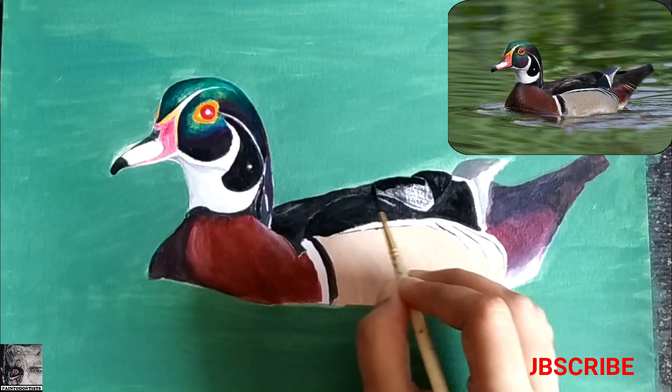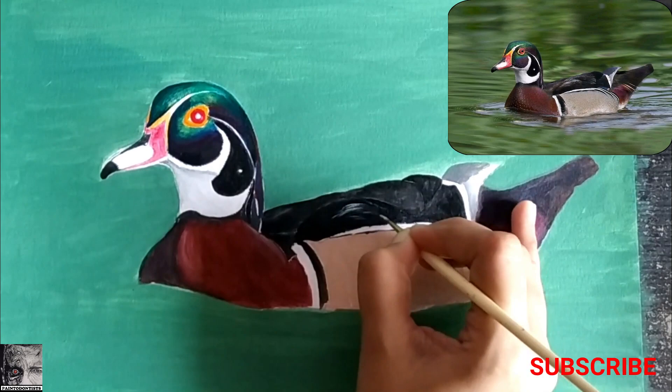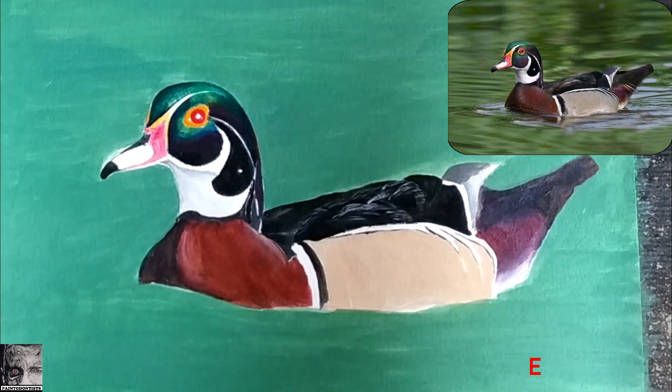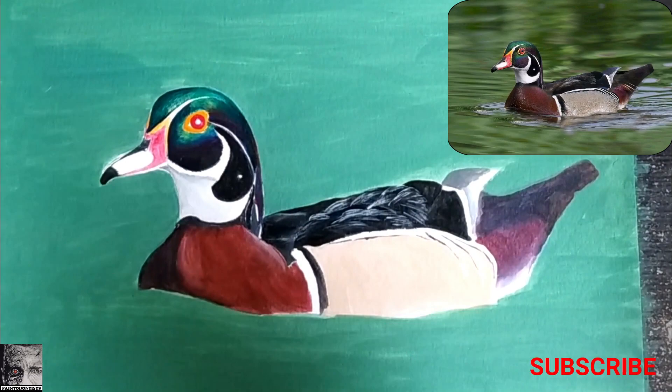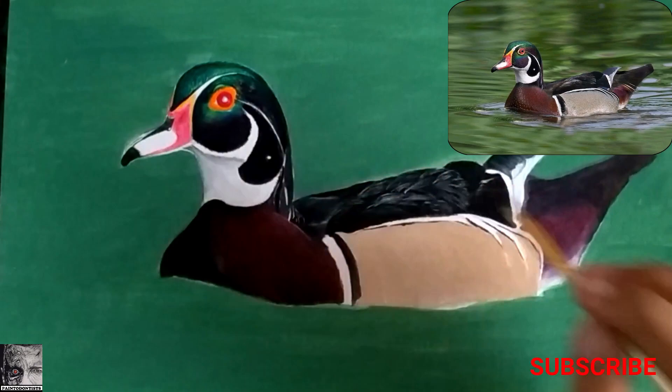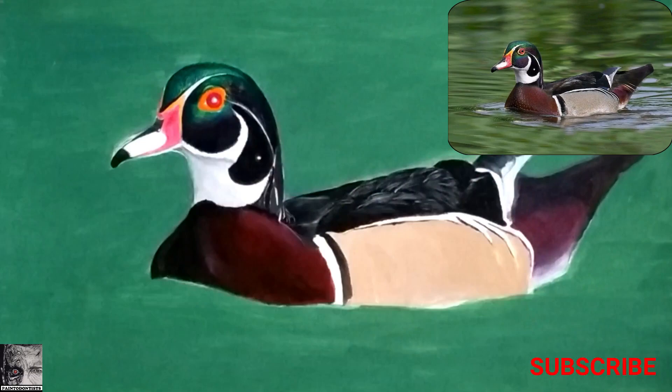While painting feathers, we have to keep in mind that since they are not placed in a single plane, the angle and reflection of light makes them shine differently from each other. Light plays a very major role. As you can see in the reference photograph, the bulge or convex portion of the duck gets the major reflection or shine. To create a 3D look in your painting, you have to observe and replicate that.